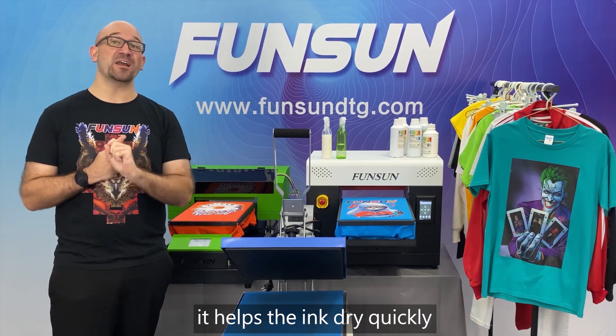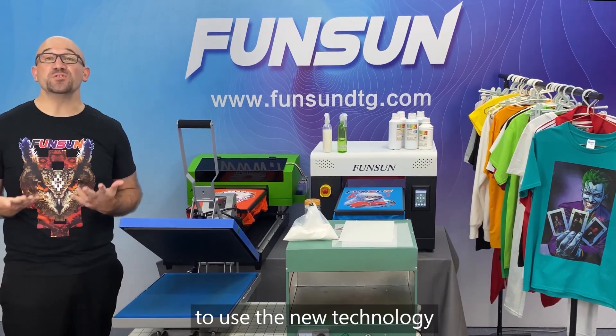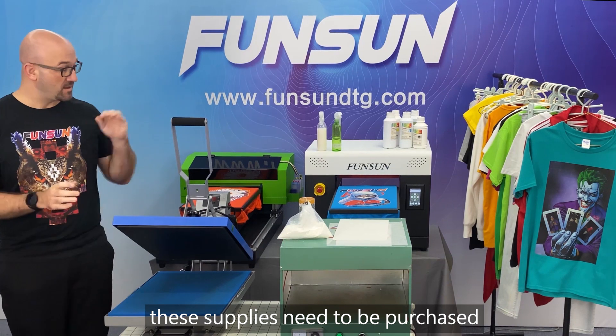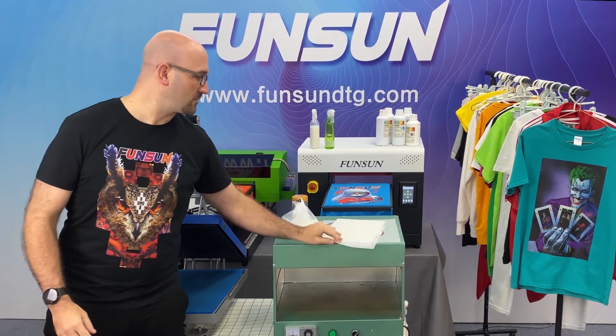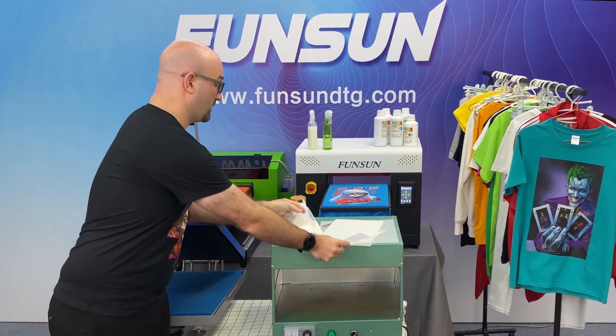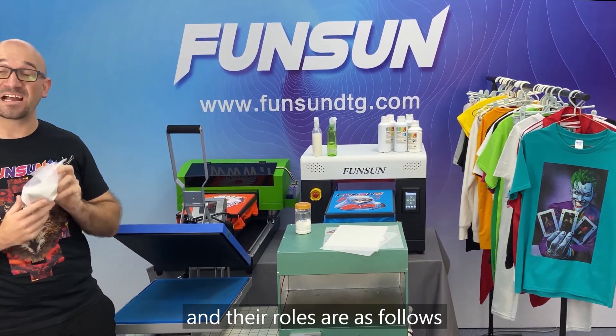The heat press helps the ink dry quickly after direct jet printing is finished. To use the new technology, these supplies need to be purchased: a heat press machine, an oven, heat transfer film, and heat transfer powder.